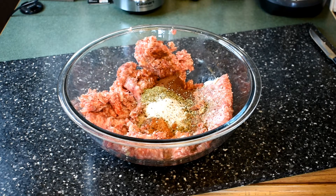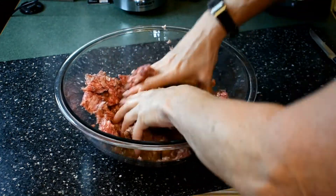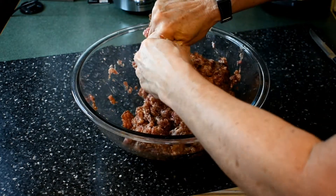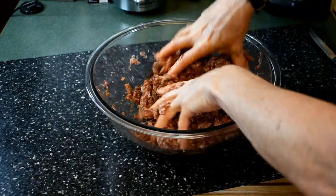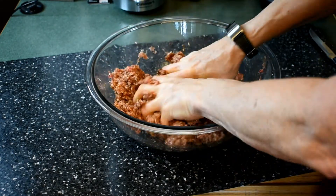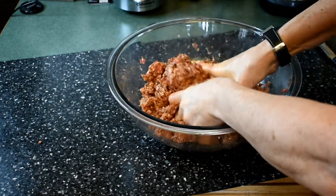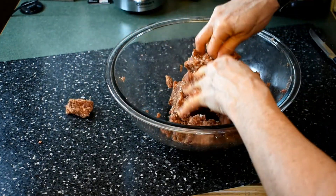Now you're going to mix this all together with your very clean hands, making sure it's all blended very well. Once it's blended, put a lid on the bowl and put it in the refrigerator to marinate for a minimum of 30 minutes. I actually prefer to do this overnight — at least eight hours gives a much better flavor. If you do that, put it in a Ziploc bag to keep it fresh.